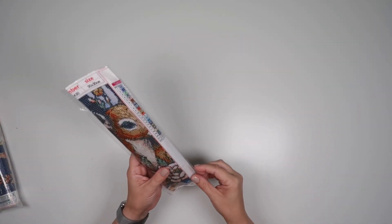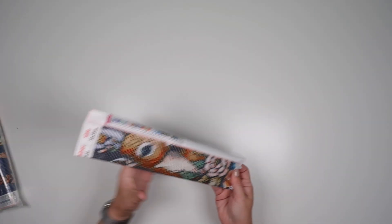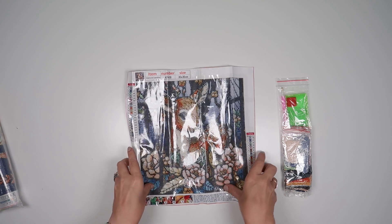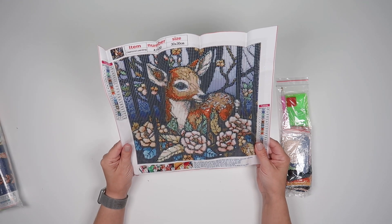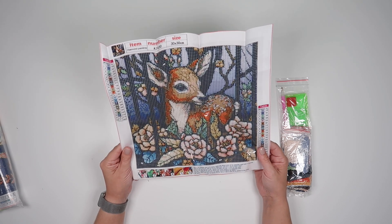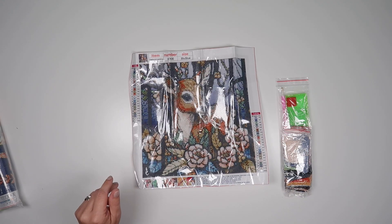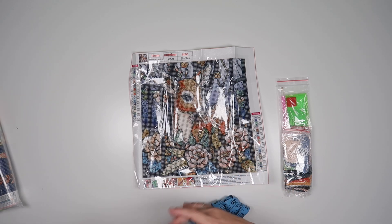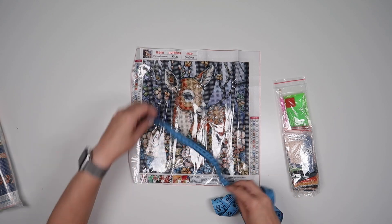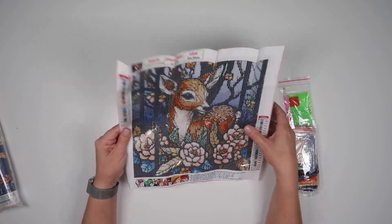I'm going to start with the smaller one. This one is a 30 by 30 painting. I got this one in round. Isn't she adorable? I just thought it was so sweet — I just couldn't leave those eyes. It has 22 different colours.